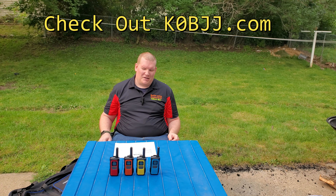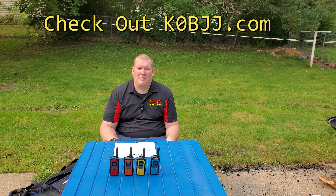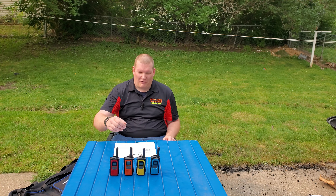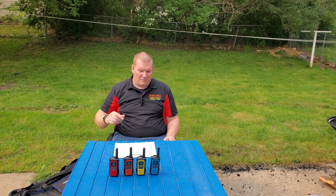They're five volt and water resistant, with a 1200 milliamp hour battery — I confirmed that by pulling the battery out of one of these. They have a 2.5 millimeter earphone jack, which I haven't tested since they're FRS radios and I don't typically use earbuds on them. And they are micro USB charging.